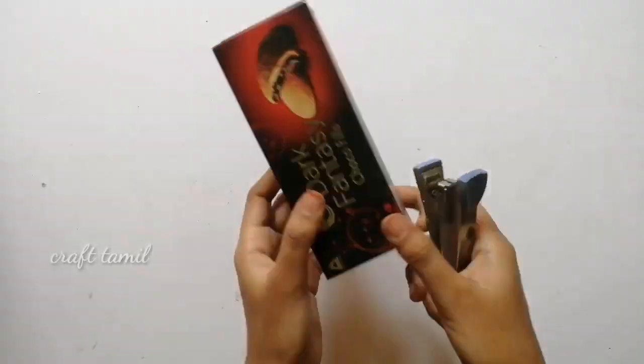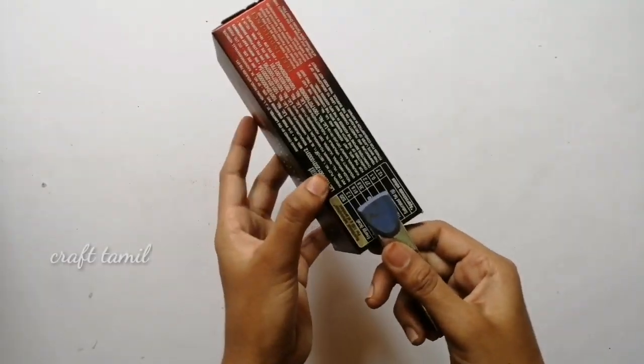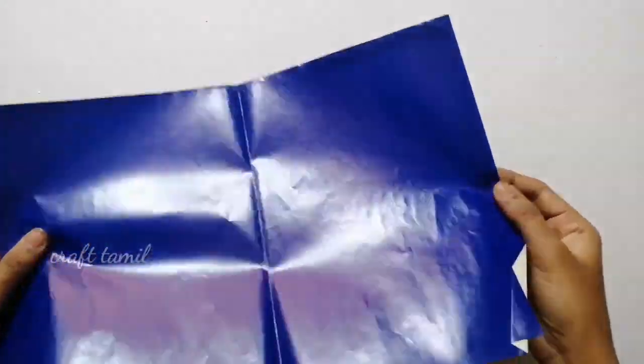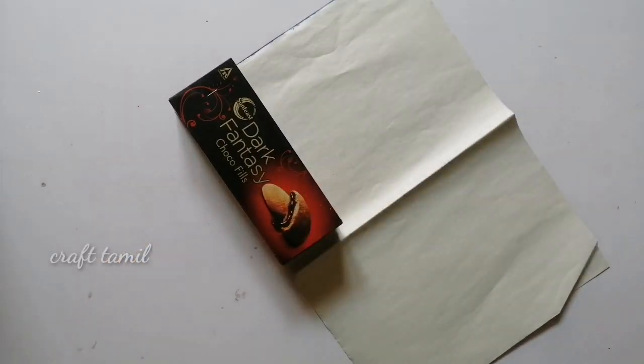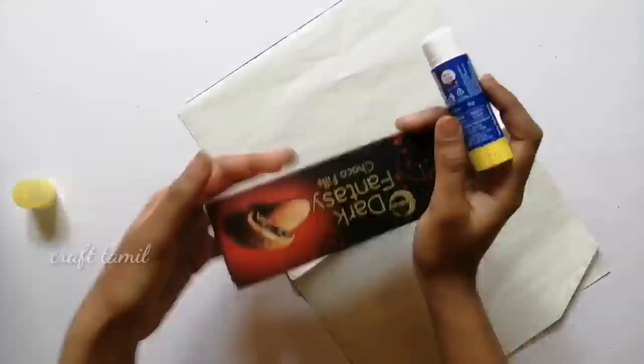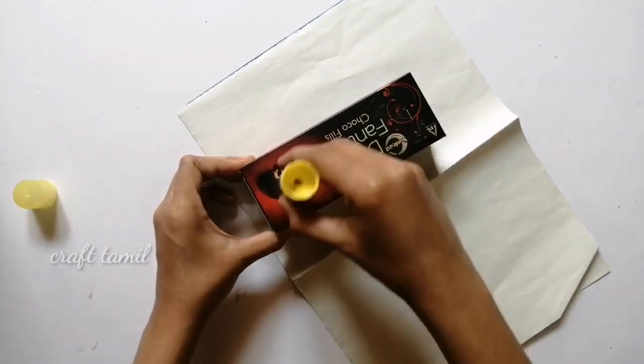First, we will find a box within a box. We will add a little bit of oil sheet. We will use a color sheet — a color paper. We will use a blue color sheet.